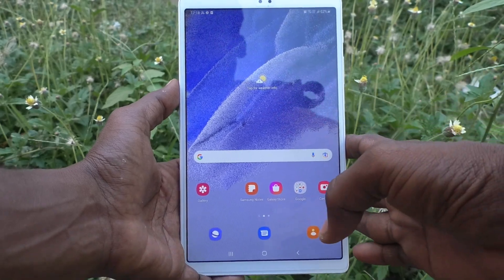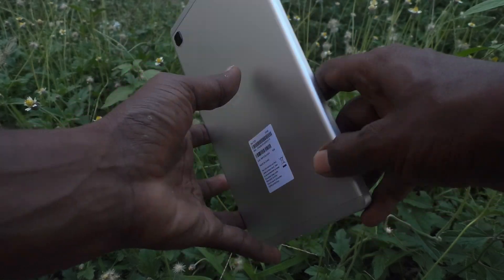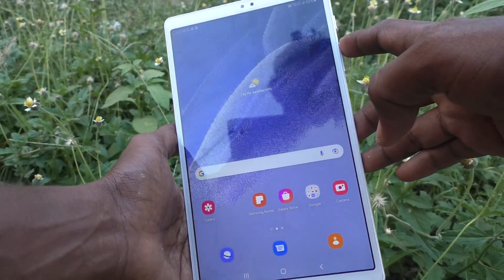Hi friends, this is Five Minutes to Conduct channel. Here is Samsung Galaxy Tab A7 Lite. In this video, you will learn how you can set the volume up key to answer calls on your phone or tablet.